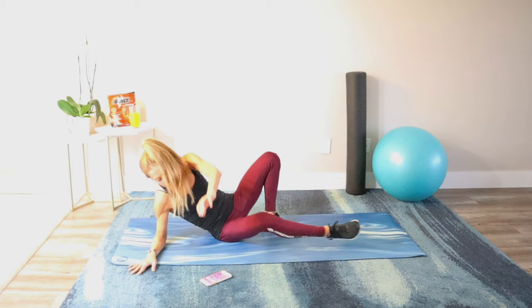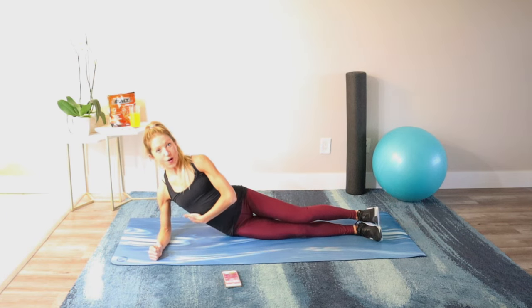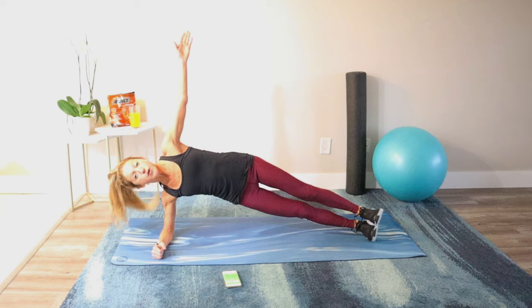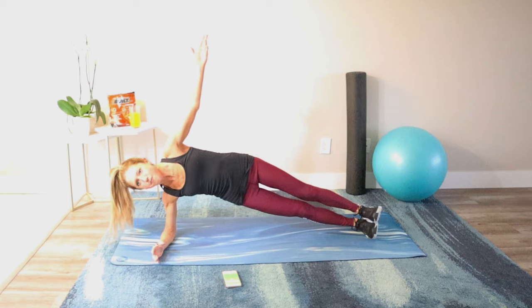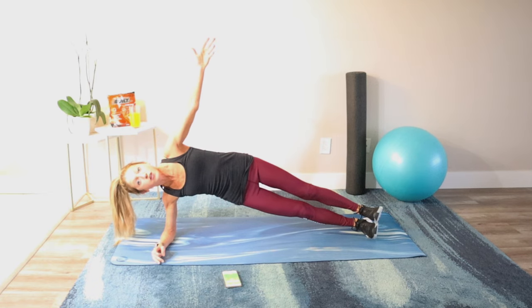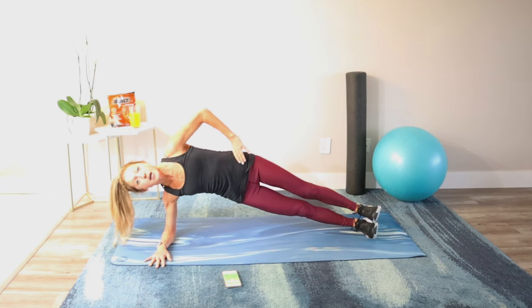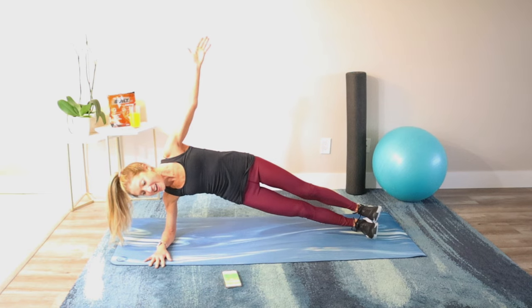Switch it over to the other side — side plank number two. Long legs, lift away from the mat. If you're modifying, you're down on your knees lifting the hips away from the floor. There's no shame in your modification game — if you need to modify, modify. No one's judging. It's not about what advanced exercise you do; it's about how you feel in your body and how that impacts how you live. Hip bones stacked, ribs in, breathe. 45 seconds feels like a really long time inside a side plank.